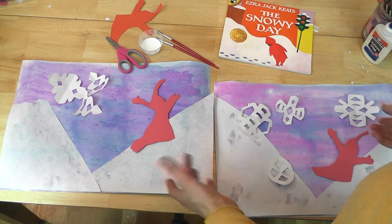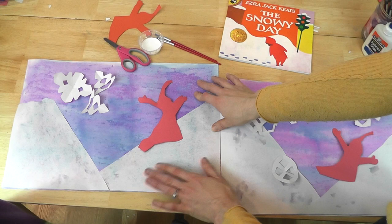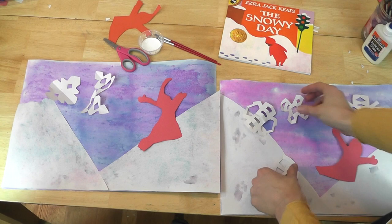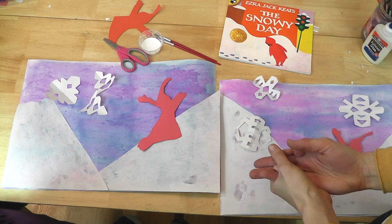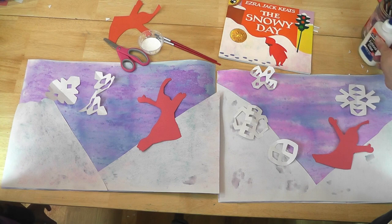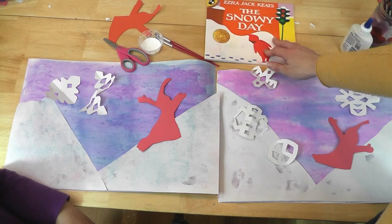So we've got all of our background ready. We've glued our snow mountains for Peter to play in. We've made some more snowflakes — snowflakes can really look like anything at all, so just cut them out of white paper. You can make as many snowflakes, as big or small as you want. And then we've cut out our Peter, and we're going to glue our whole picture together now using regular liquid glue, attaching our Peter and our snowflakes to our snowy day scene.